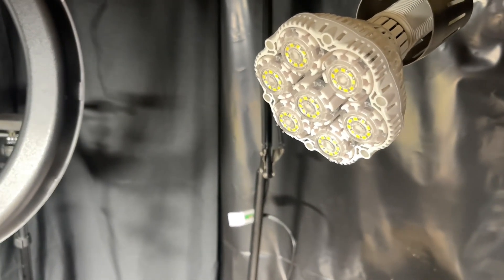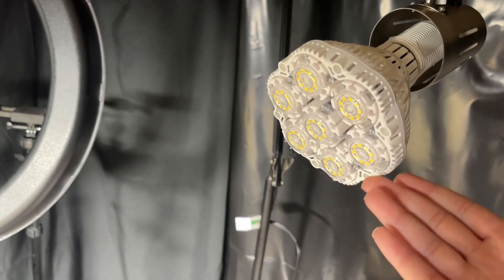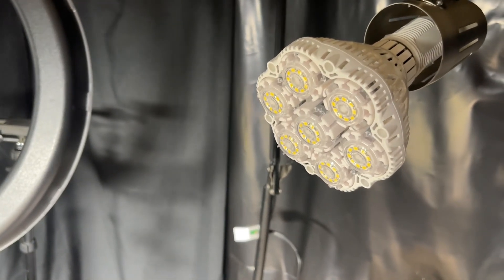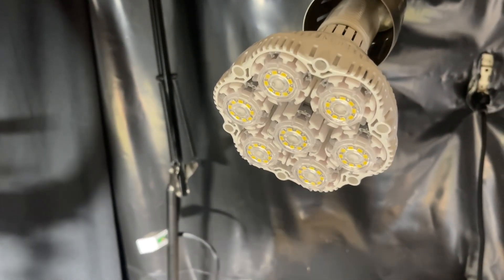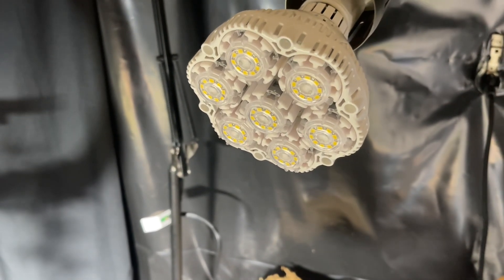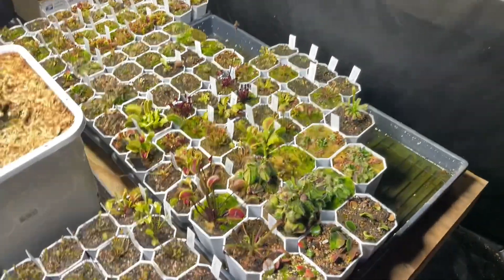For them to clearly state that the updated Sancy has been reduced in efficiency because the other one was 'too bright' — it doesn't make sense. They could have just offered lower-watt options, or just stopped selling the 40-watt if customers were really that upset about the brightness. It's kind of dumb if you ask me.